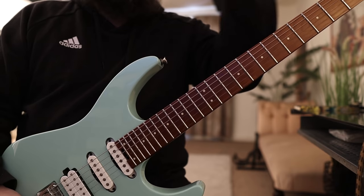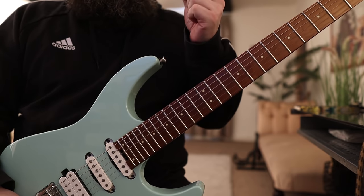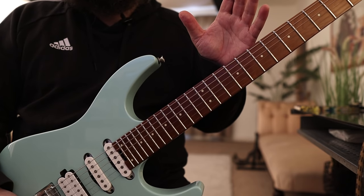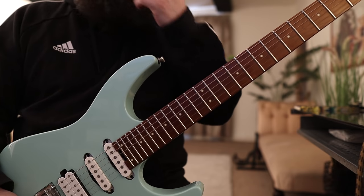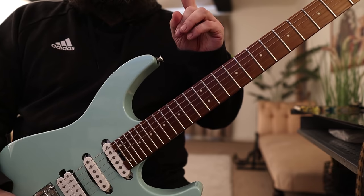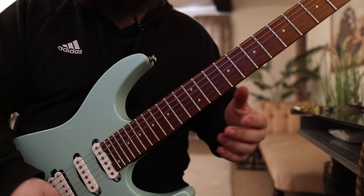So, left hand — we're not really going to do much in the way of picking; it's all to do with the left hand. The way that I practice scales, as you'll have seen in countless videos, when it comes to left hand stuff, is generally one of two ways. The first is hammering on and pulling off — however, we don't use a pick at all.